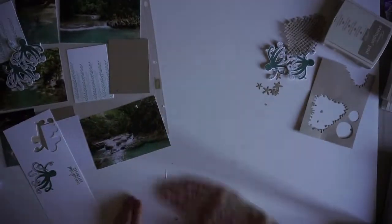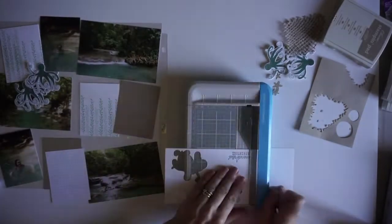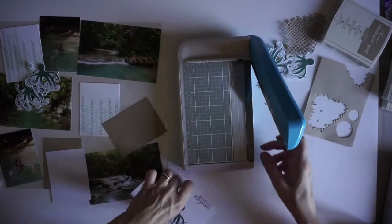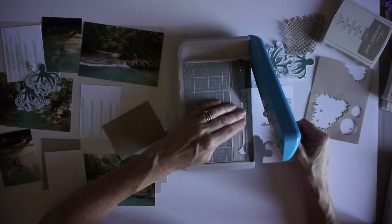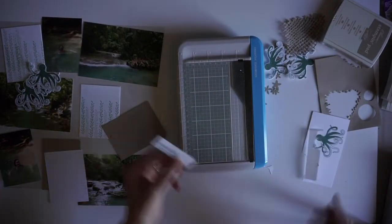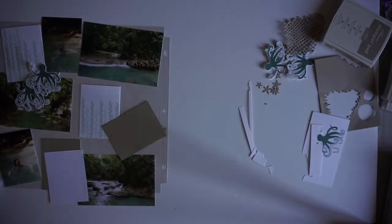I decide to make a banner with the sentiment, so I'm going to use my Creative Memories guillotine trimmer to cut a strip of paper. Then I'll use my scissors simply to cut a little fishtail, and there you have it — a very easy banner.